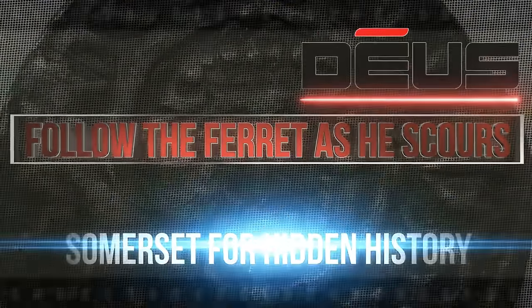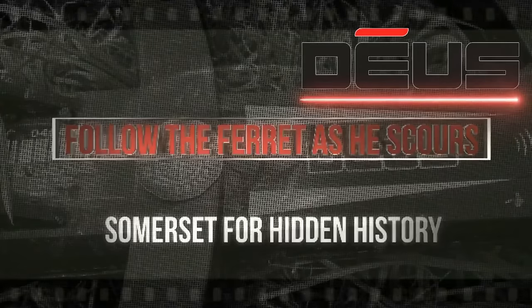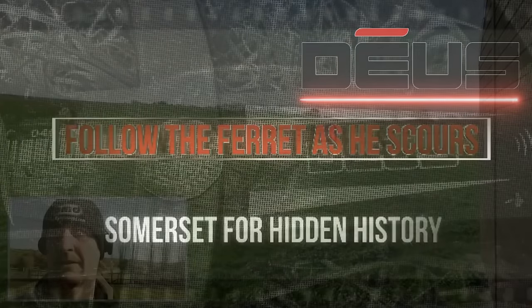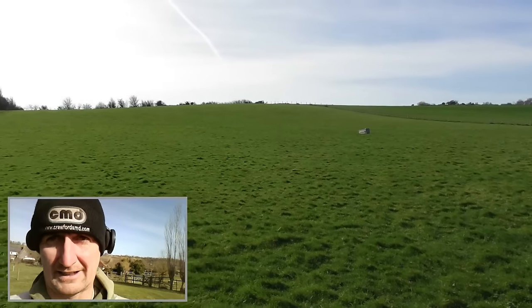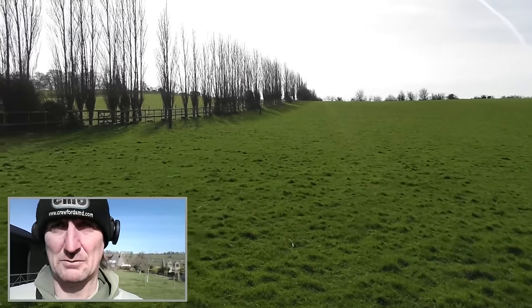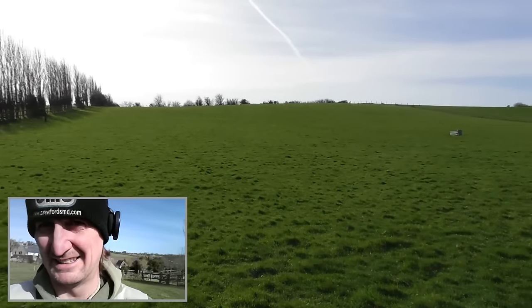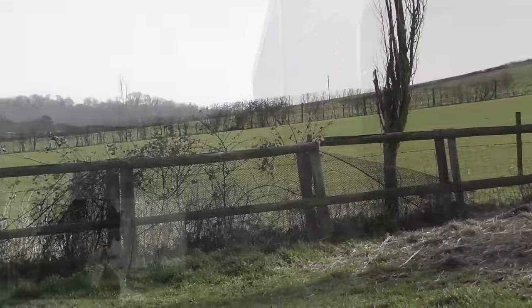Let's follow the ferret as he scours throughout Somerset, searching for hidden history. Just thought I'd nip out for a couple of hours on this bit of pasture. My lad's hammered one, one Rayman, a couple of medieval bits and pieces. The grass is nice and short so I'll be working on it.